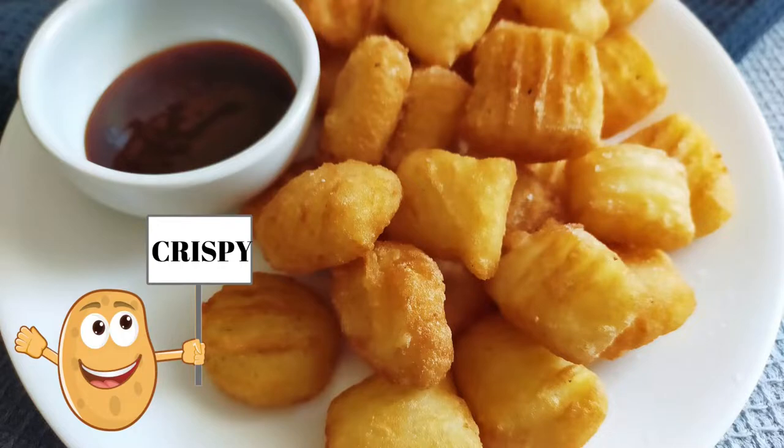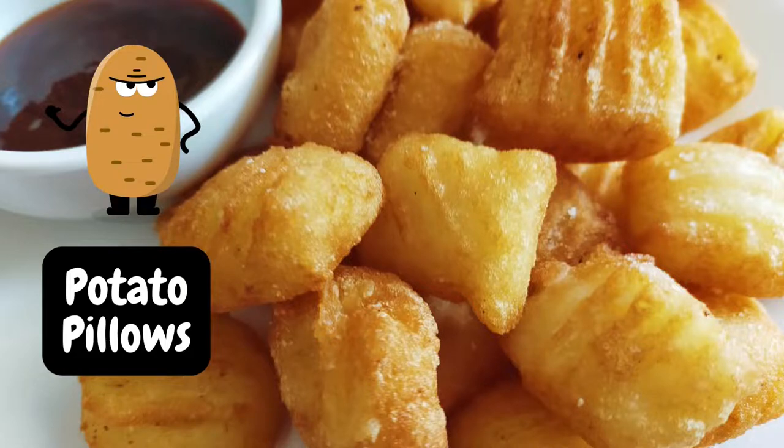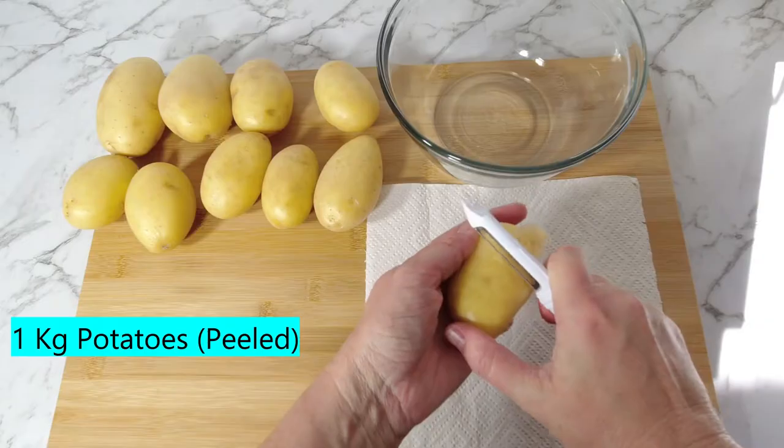Let's make some crispy creamy bubble potato pillows. Hey, welcome to Tracy Creates Dishes. I'm making a larger batch of these amazing little gems. Feel free to half the recipe.